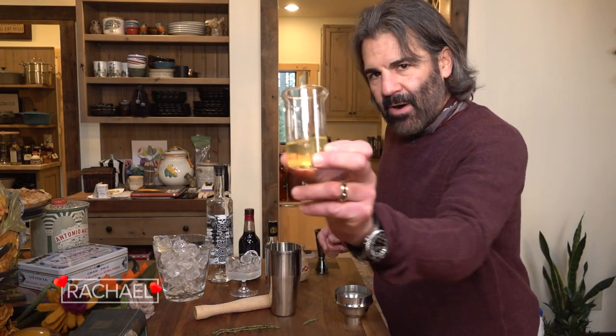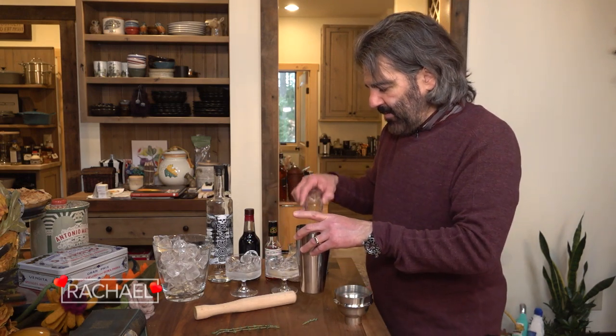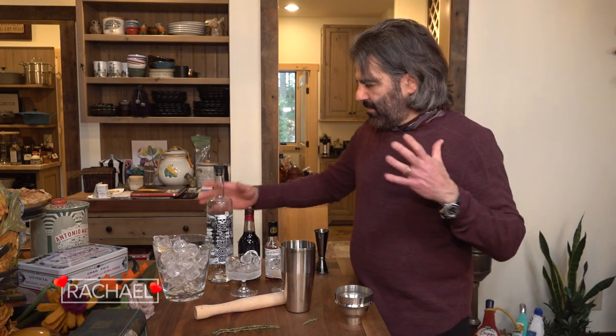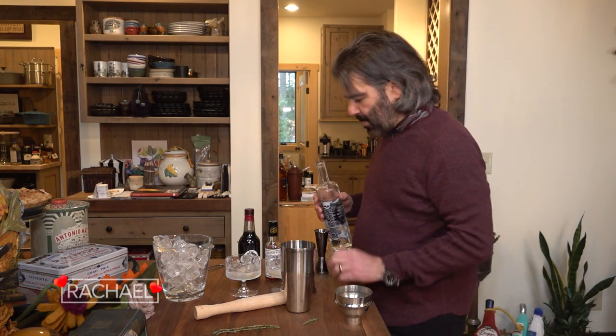I want this cocktail to be frothy, so I'm going to shake it with egg white. I've already separated that out. It's going to give this a nice beautiful froth on top — sort of like, I don't know if you've ever had a pisco sour, that kind of vibe. Tell them a substitute in case some folks are not comfortable having raw eggs.